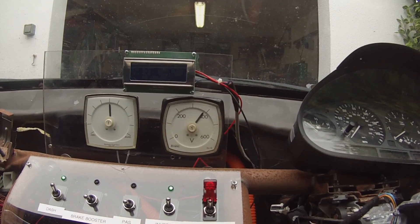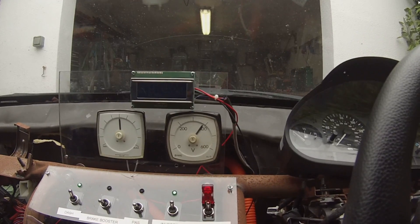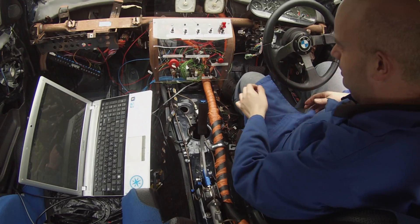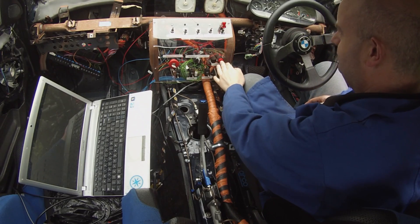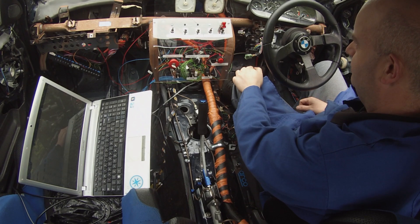I think it's however I'm handling the CAN packets. Anyway, that's enough talk, let's voyage. For some reason the contactor is struggling to close — but then it does.